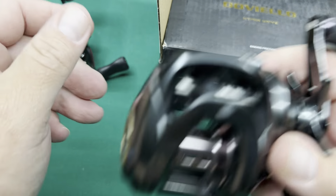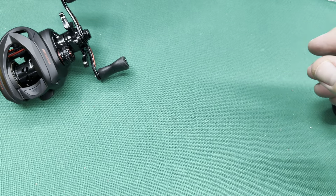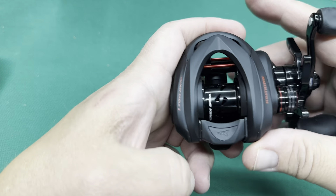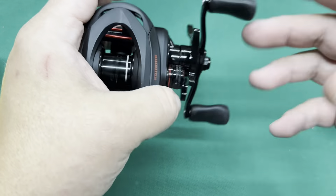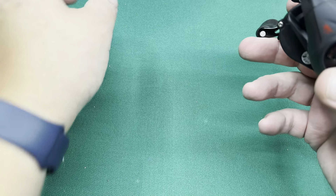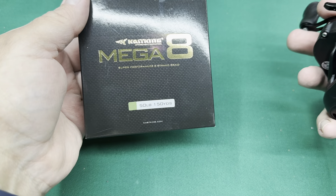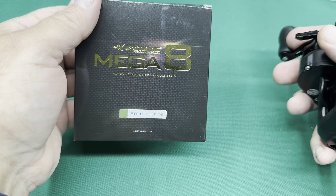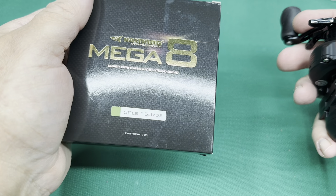I'm going to put some line on this and on the Caesar pretty soon and give them both a try. I just wanted to dive in and let you guys see what the black one looks like. If you have any questions, ask them down below, and I'm going to link this seller. There are a couple of people on AliExpress that sell this reel, but the guy I'm linking always has the best price, and if you buy from him multiple times, he hooks you up. The free gift he sent — if you bought that same pack on Amazon it'd be around $10, but free is free. I love free.